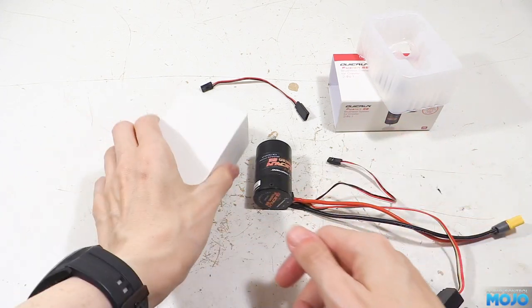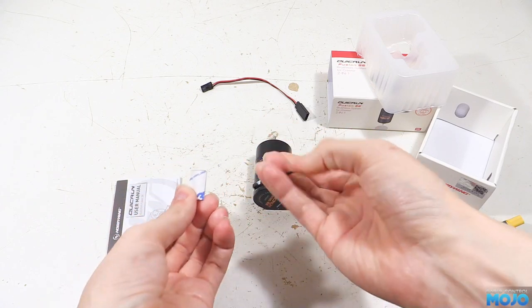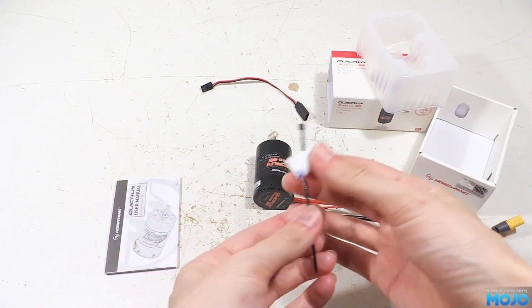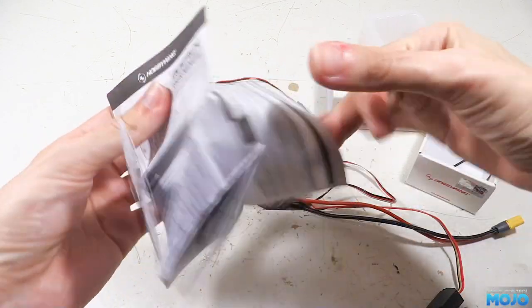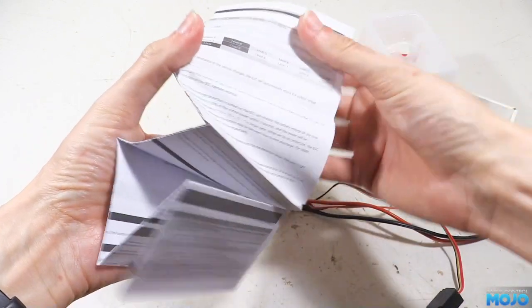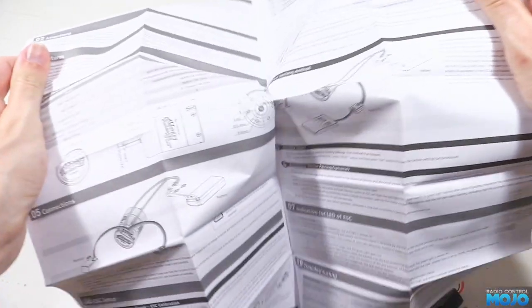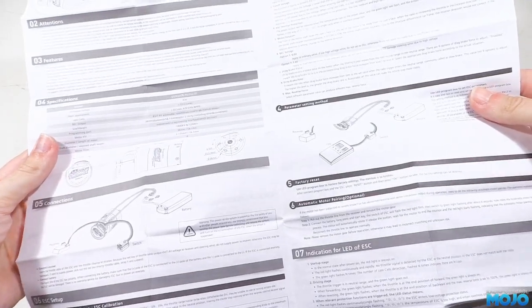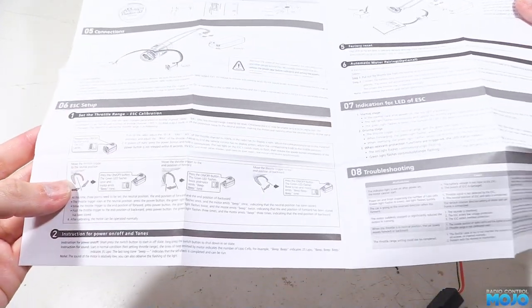With the motor we get a zip tie, a short servo extension to make programming with a programmer a little bit easier, and the manual — or instruction sheet, I suppose, would be more accurate. It's a typical Hobbywing. There's really only a couple of bits you need to follow: the throttle calibration and the setup table. The rest just covers typical RC stuff like plugging into your radio and battery. If you've built an RC before, there's really nothing new.